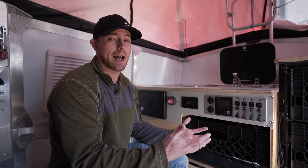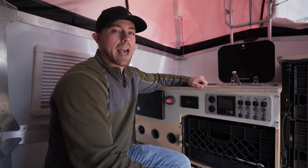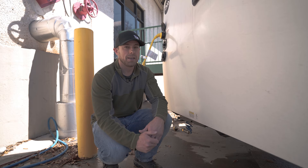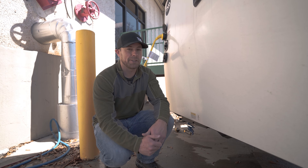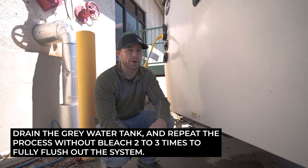Typically you want to leave it within the plumbing for about 24 hours to make sure that it can work. After your 24-hour wait period is up, you're going to want to completely drain your fresh tank by opening up your plumbing and emptying it into the gray tank. Once your fresh tank is completely drained through the sink and everything is in the gray tank, simply drain the gray tank and repeat the process without bleach until you can't smell bleach anymore. It might take two or three times before everything's run through the system.